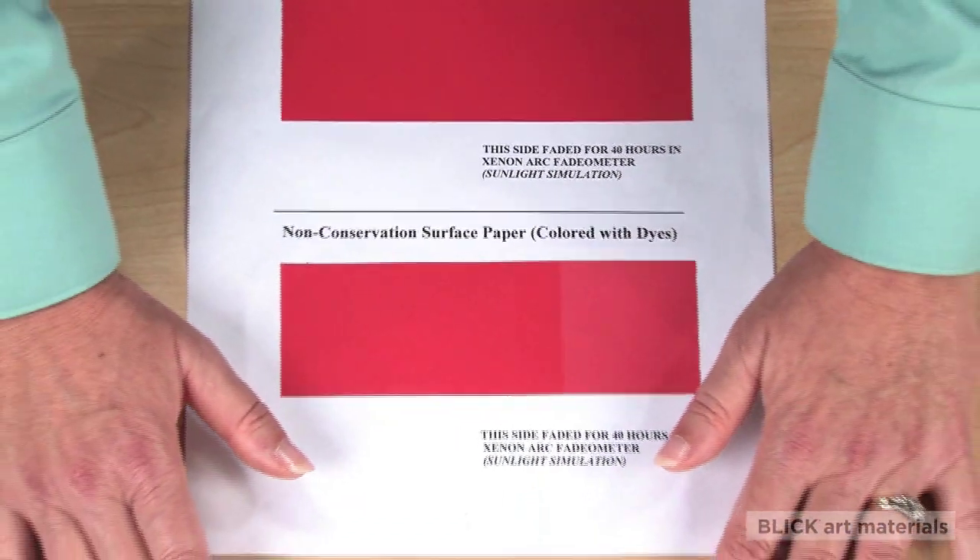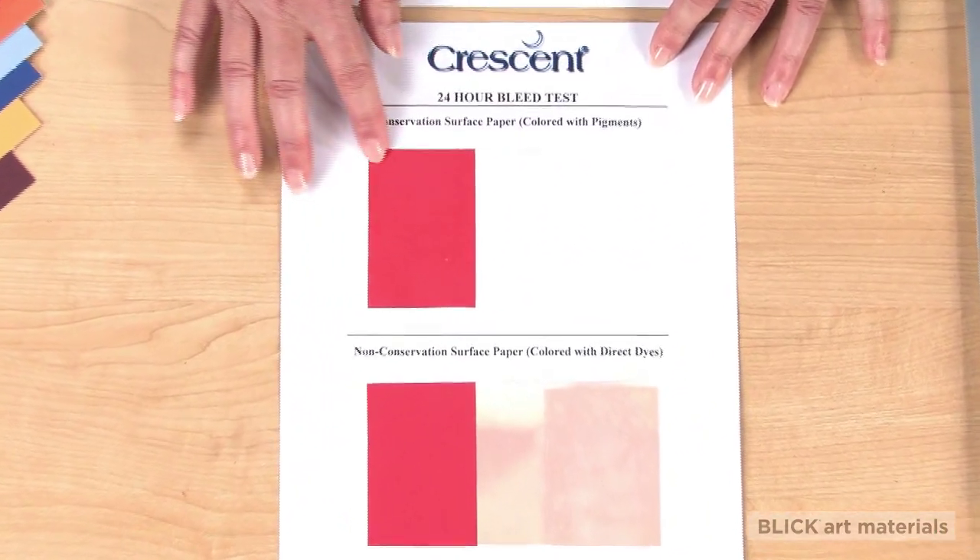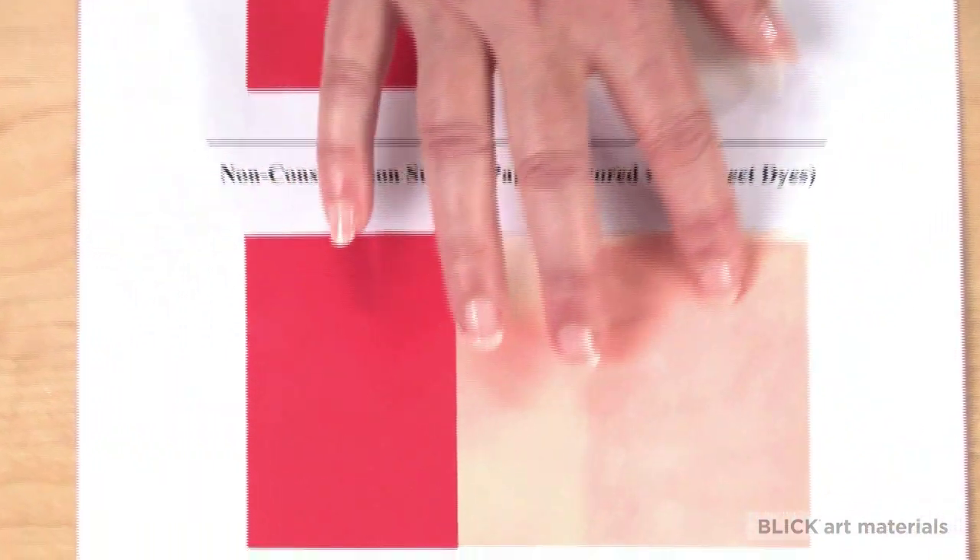Here are two papers that were exposed to moisture for the same length of time. Again, the pigmented version shows no bleeding while the paper using dyes has bled.